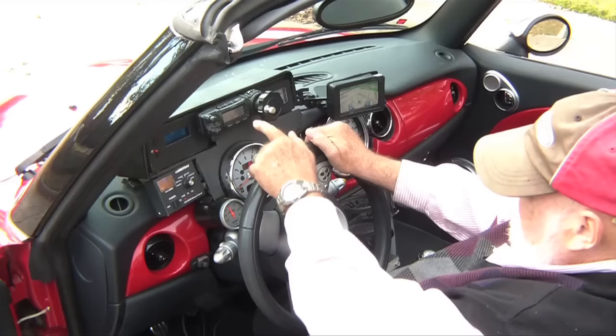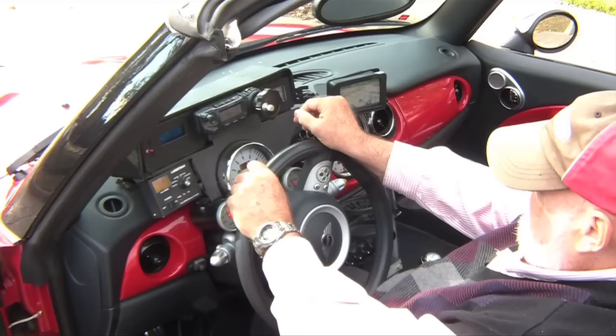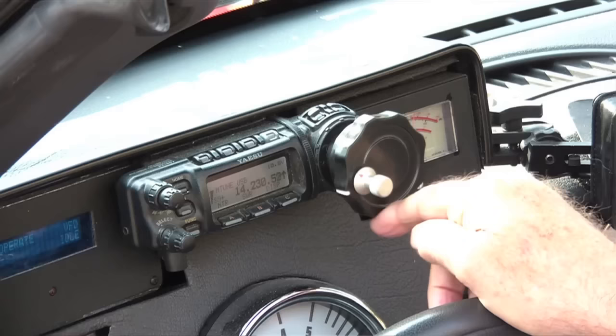This is a Yaesu 857D. It's got a little Collins-type knob, and I put a little necker knob — they used to call it a spinner — on it, and you can turn it by having your hand on the steering wheel and tune like this. You don't have to take your hand off the steering wheel while tuning. It's loose enough that it turns real easily, and tight enough that it doesn't go off frequency when you hit a bump.